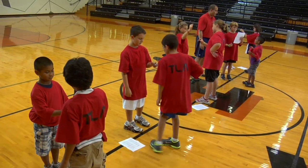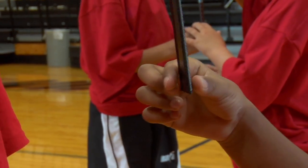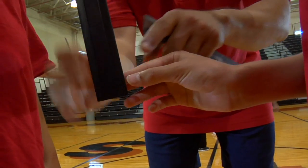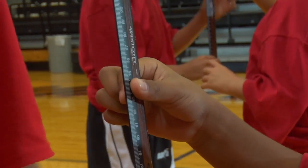Begin by standing directly across from one another. Make a fist with your hand, thumb side up. Point your thumb and index finger forward, keeping them two centimeters apart. Your goal is to catch the ruler immediately after it's released by the trainer.